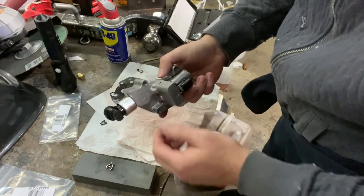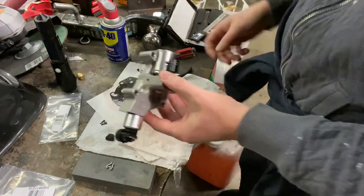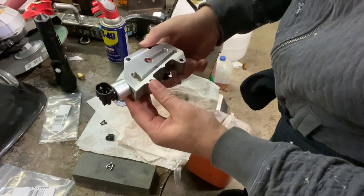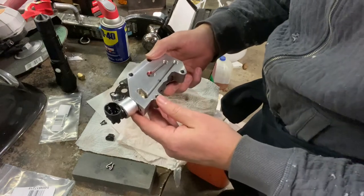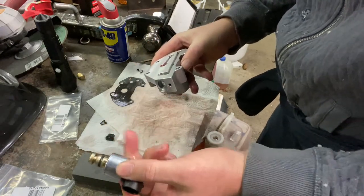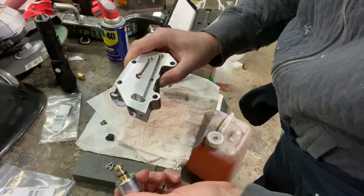We're back for part two of a video I started yesterday regarding the ATS governor pressure solenoid manifold and trying to adapt it to use a BD diesel pressure transducer. Normally these two parts are not meant to go together — you're normally meant to use the BD diesel transducer in an OEM gov pressure solenoid manifold, which is designed to fit it better.